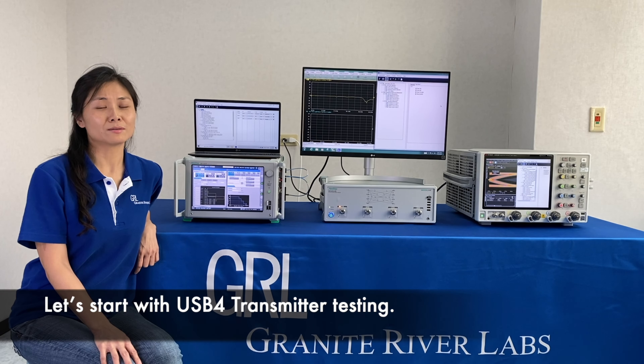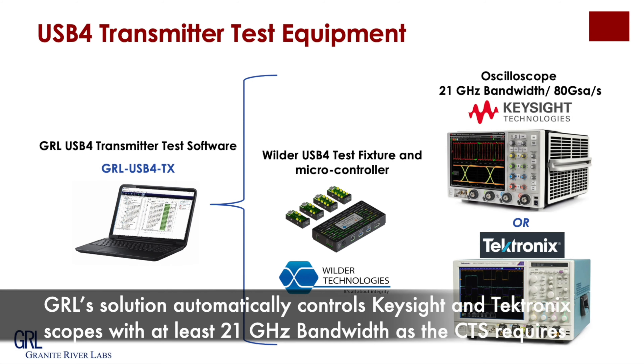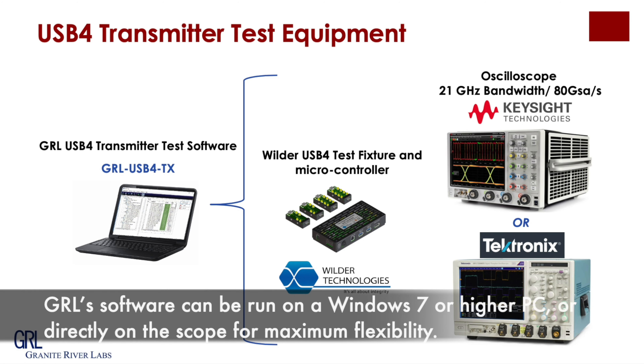Let's start from USB 4 transmitter testing. GIL solution automatically controls Keysight and Tektronix scopes with at least 21 GHz bandwidth as CTS required. GIL software can be run on Windows 7 or higher PC, or directly on the scope, for maximum flexibility.